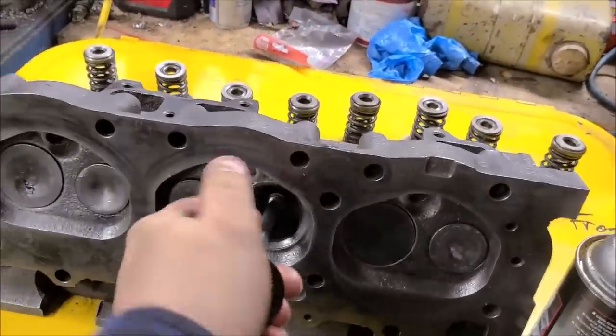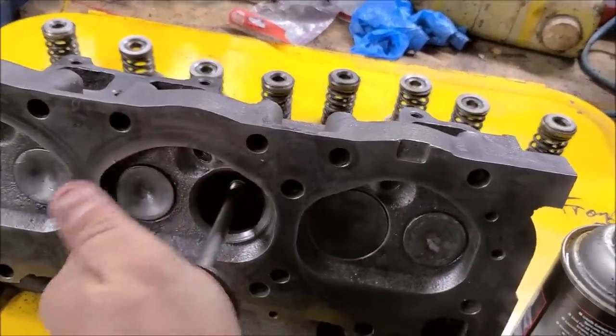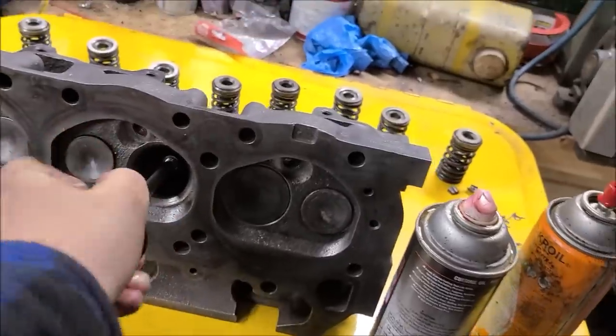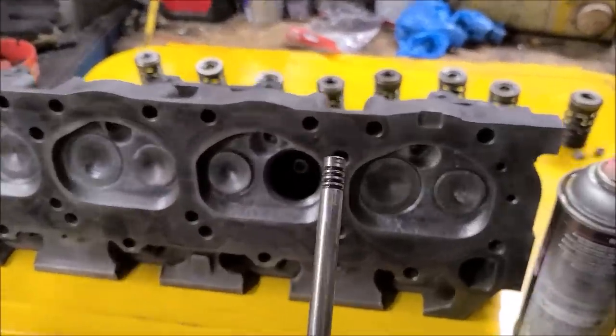Just to show you — this one you can kind of get going but it's real stiff. It should just fall right in there and have a nice suction cup seal.